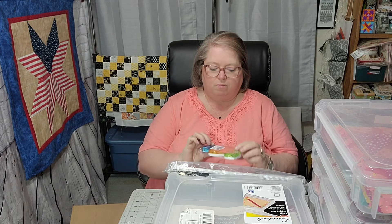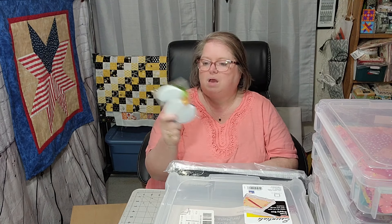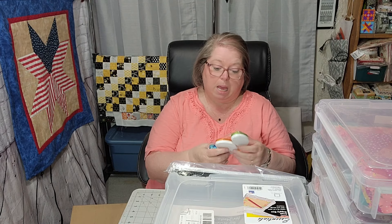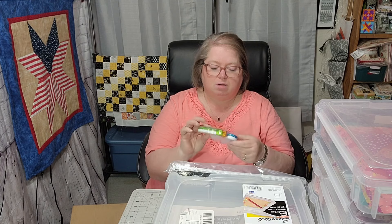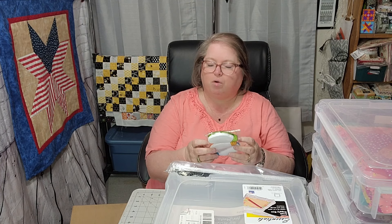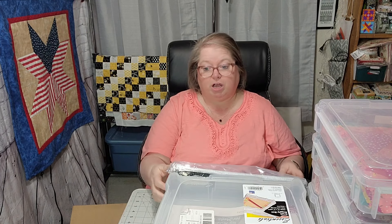Now, this right here is just double-sided tape. I use this a lot, and this right here is safe for photos. I have a lot of photos — you know, I got two grandbabies.